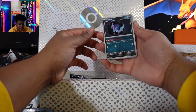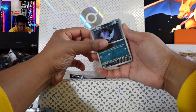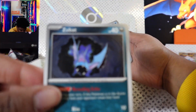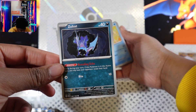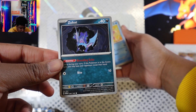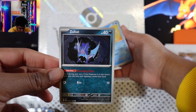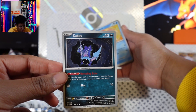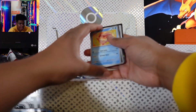My camera had died on me. I've never seen — I don't think the other Zubat card looks like this. I feel like I have a bunch of Zubat cards, but I have to double check. This is a cool looking Zubat card; I don't think my other cards look like that.